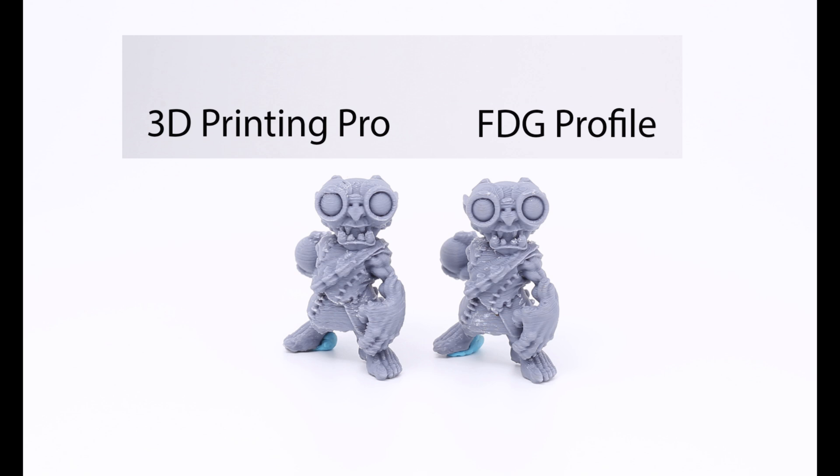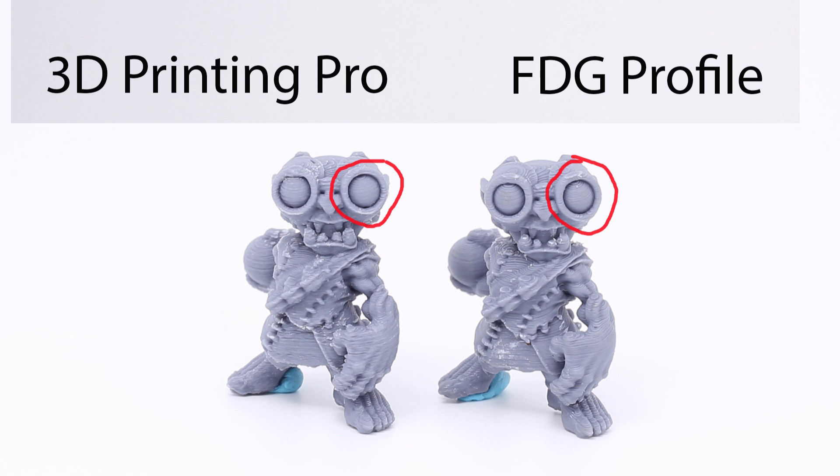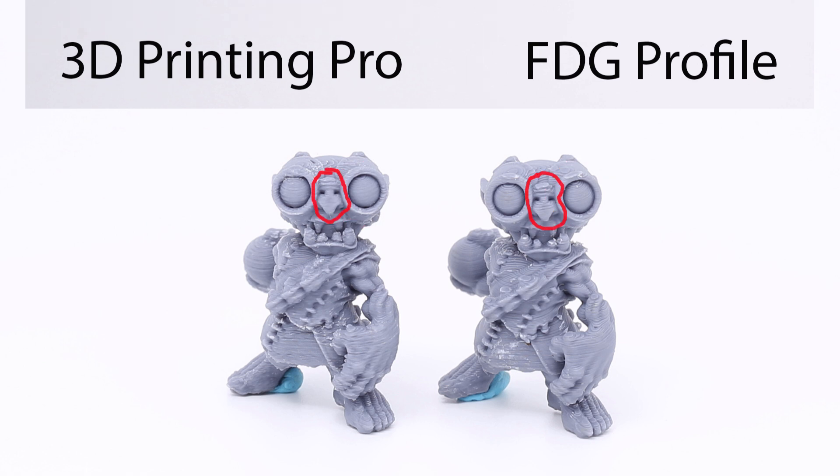From about a centimeter away, on FDM you can see layer lines. Mine's on the left, FDG is on the right — both look fantastic. Let's look at the chest area: mostly because mine has a lower layer height, it looks a lot smoother and less topographical. Let's check the eye — the circle looks a little smoother on my profile. The nose came out great on both, but mine has fewer layer lines due to the lower layer height.